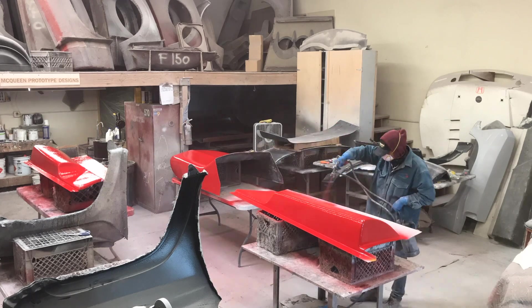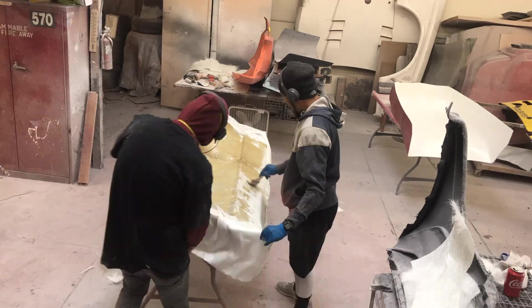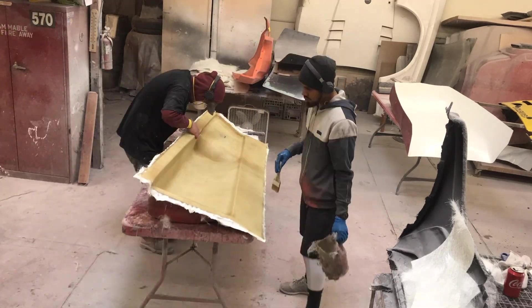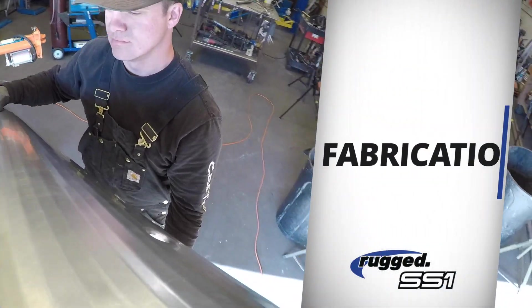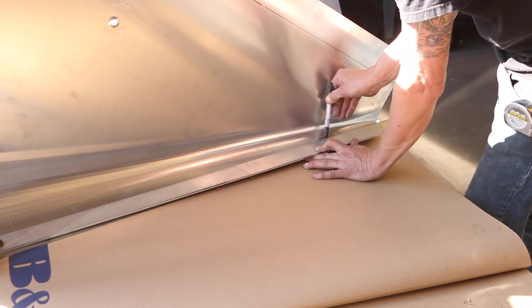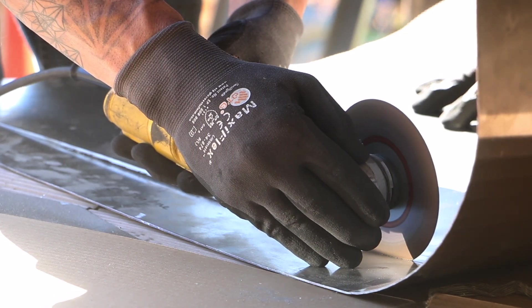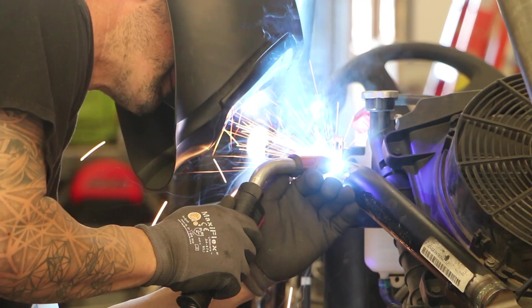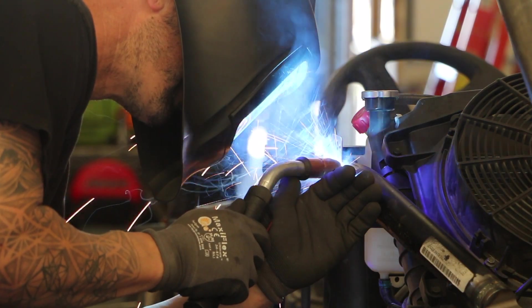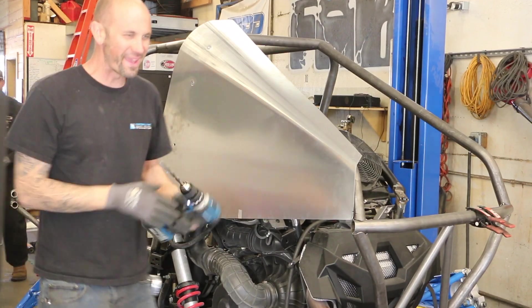Once the team is confident in the final decision, the panels are sent out to McQueen Prototype Design in Gardena, California. Here the expert team spends hours replicating the final fiberglass body panels. While all that's going on, this RS1 build also requires some custom sheet metal work — with unique angles, cuts, and rolls required, the team gets to work on additional panels: the door and visor. Getting it right is a perfect combination of skill and artistry.